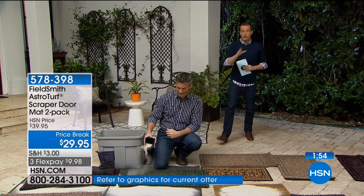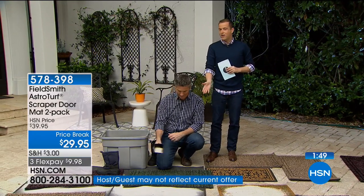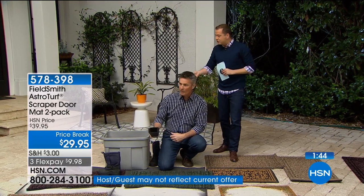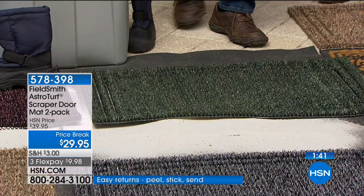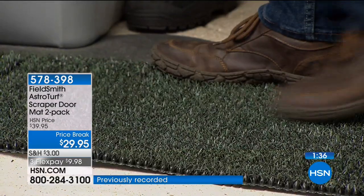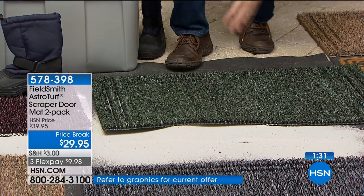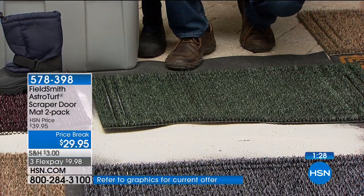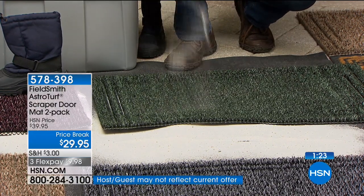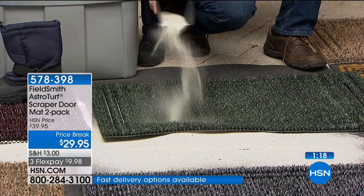I remember standing out here at this exact set, having this eagle eye view watching Pete demonstrate. In real life and in person it's very compelling to see it because what you're looking at is not a magic trick. Pete keeps getting shovels of sand, pouring it in, and it just disappears. If I wipe my feet, that sand's not coming back up — that sand's in there. It's not on top — you saw the other mats where the dirt gets pulled into your house; now it'll be in this mat and no longer on your floors.